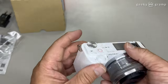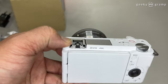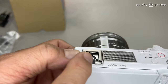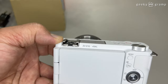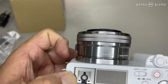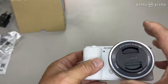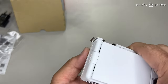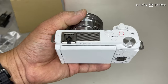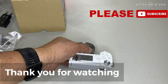By the way, the hot shoe — if you notice, there is a terminal on the hot shoe. This terminal is for using a microphone or other accessories, but many are using this for the microphone. So there you have it — this is a simple look and overview of the Sony ZV-E10. Thank you for watching.